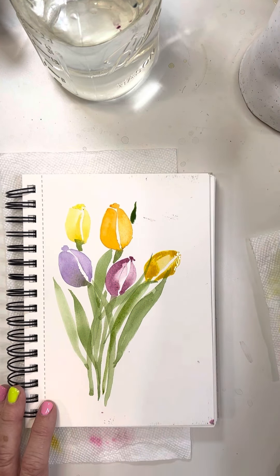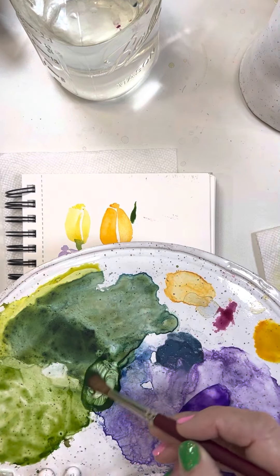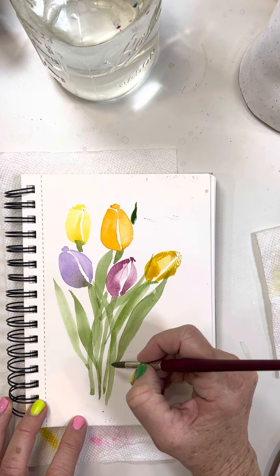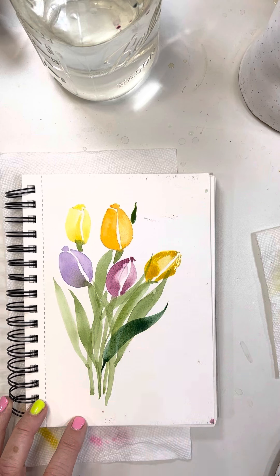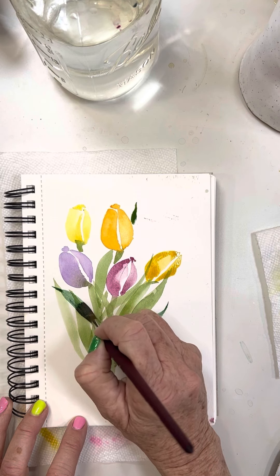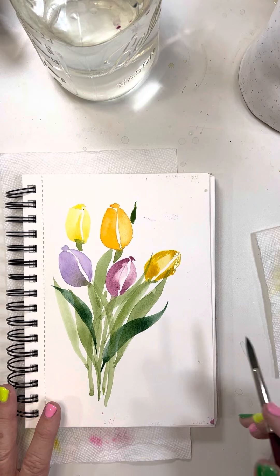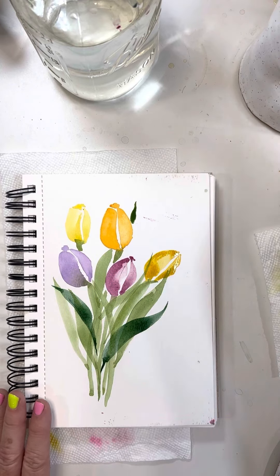That stem got a little wonky. I want to show you something - using a very saturated color for some leaves, because I like to show how the darker color makes a difference. A leaf coming out here: point, press. Isn't that beautiful? Another one: point, press. Those two are really popping out. We're getting a little leafy here, but you get the gist of it.